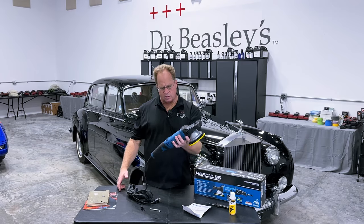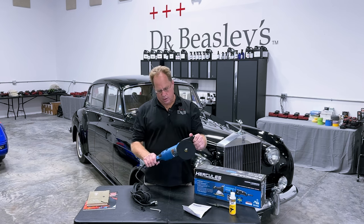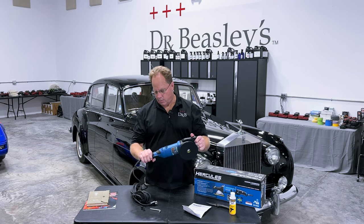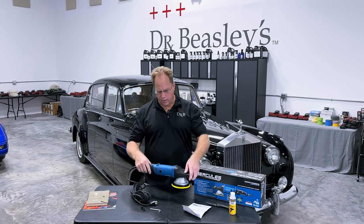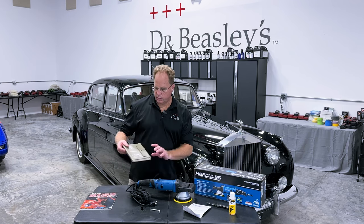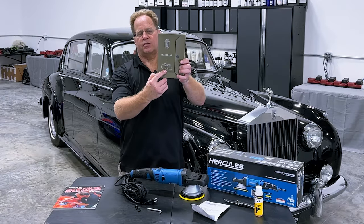The weight feels about the same as the Flex, maybe a little bit lighter. It has nice ergonomic grips — it feels kind of good. The plastic on the front handle is just hard plastic, but the rubber grip in the back feels pretty good. We're going to give this a test drive on this really cool 1959 Rolls-Royce Silver Cloud.